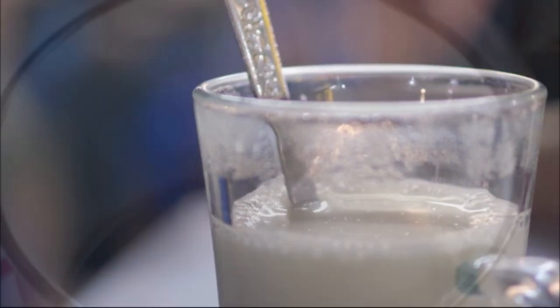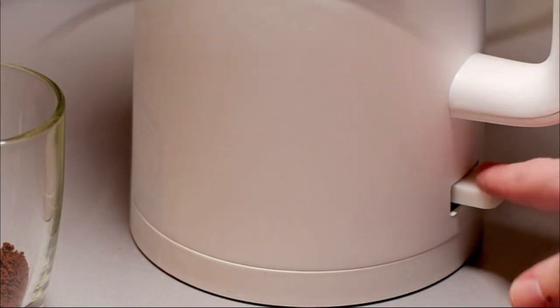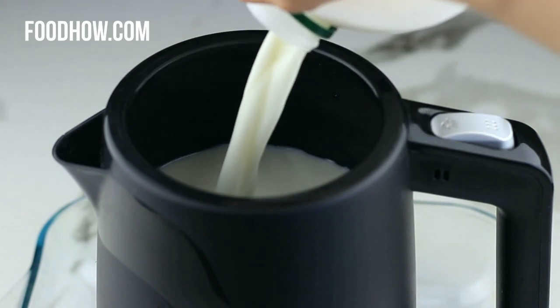In a hurry for some cozy hot milk? You might be wondering, can you boil milk in an electric kettle? Yep, you can. But here's a quick tip on how to do it safely and without a mess.